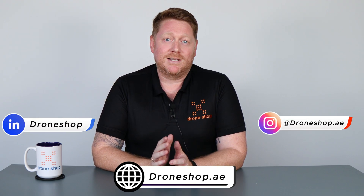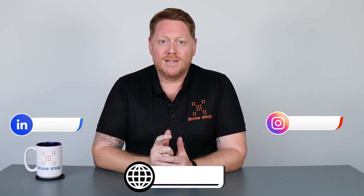For more information on this, please follow me on all my socials below and contact us at droneshop.ae. Don't forget to like and subscribe and I will see you in the next one.